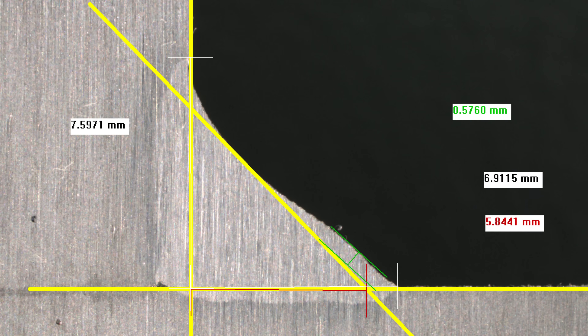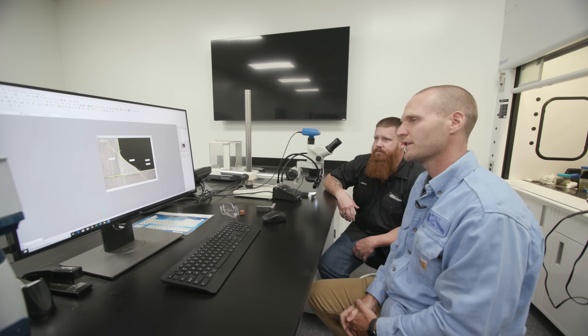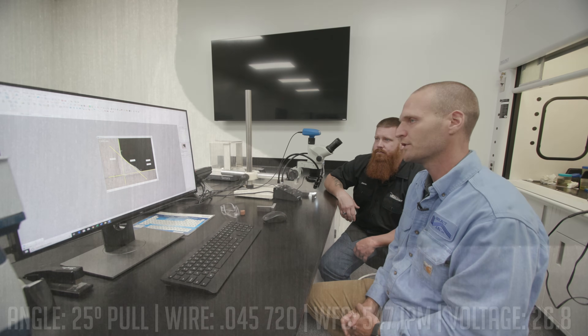All right, so with this software we have the ability to show us exactly the depth of fusion. Let me throw some measurements up on this image — you can see where the lines intersect here in the root. You do, in fact, have complete fusion down in the root, except it's not substantial by any means, but it is there. Not ideal circumstances — you don't have much wiggle room right there. I think you'll probably see more when we look at the drag angle.